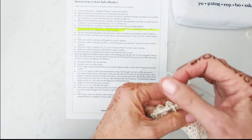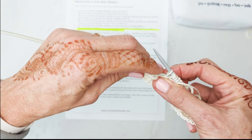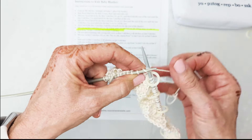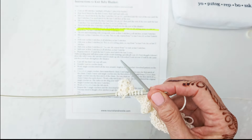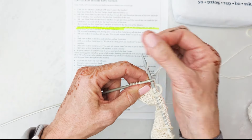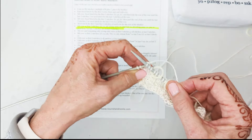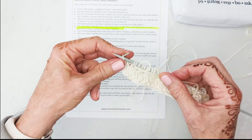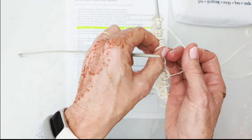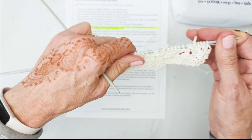Knit six, yarn over — whoops — slip-slip-knit. I'm going to finish this row — this is the eighth row — and then I'm just going to purl all the way back, and there's no reason you need to watch that because it's boring. I'm going to purl every stitch all the way back and meet you at the end of the row.